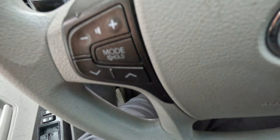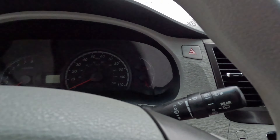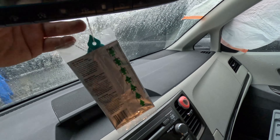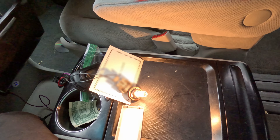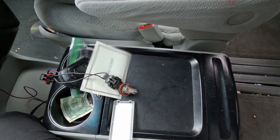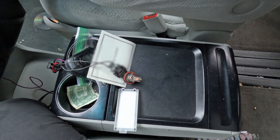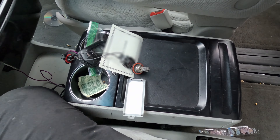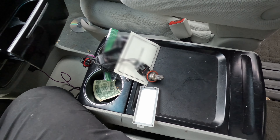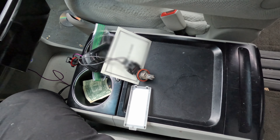I think the easiest thing to check first would be the mirrors. Going to get to this rearview mirror over here. We still got a short — I'm going to unplug it. I unplugged the mirror and the short goes away. I'm going to plug it back in and now the mirror works. I see this wire over here.